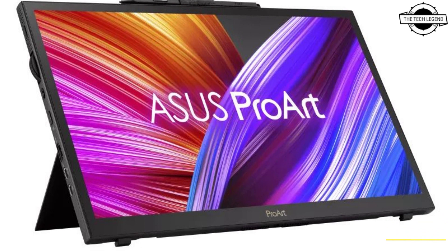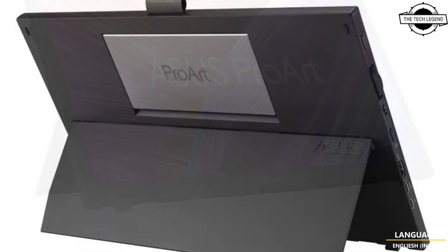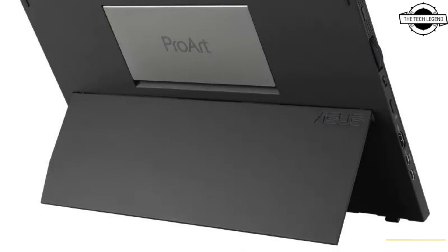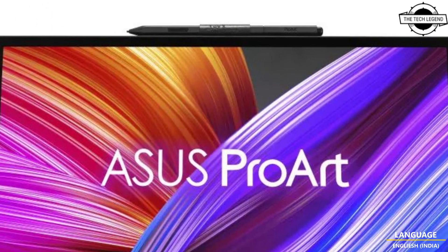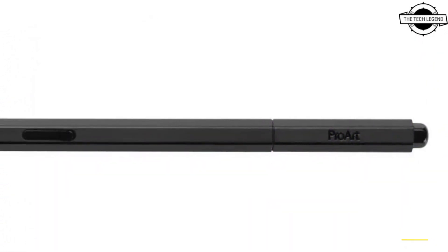Hello friends, welcome to the Techly Zen channel. Today I will talk about the Asus ProArt PA169CDV pen display. Asus has announced October availability of the Asus ProArt PA169CDV pen display.